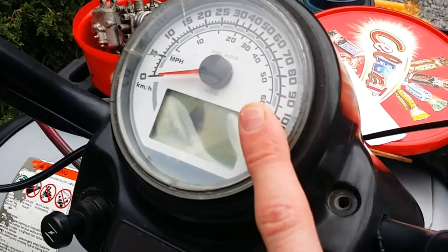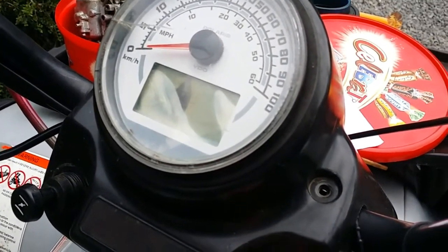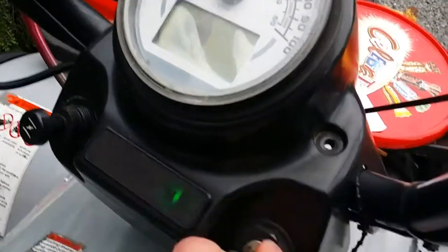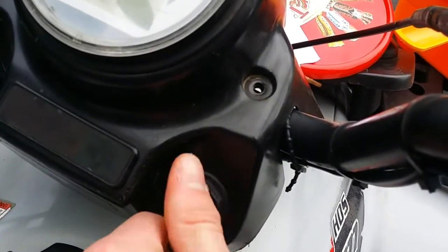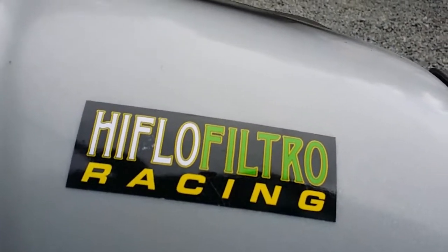Gauge cluster is dead - probably won't bother to do anything about that. You've got your neutral light, but nothing else on there, and nothing when I turn the key; have to jump the solenoid. All I've done so far is remove the carb and change the oil, with my standard high-flow racing filter - high quality, yes - £5.